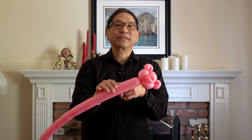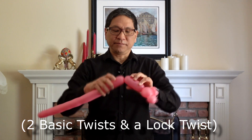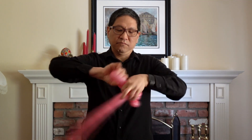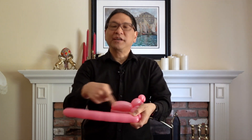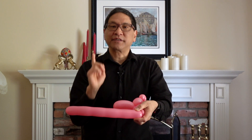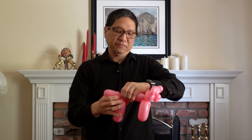From this point, all you have to do is pretty much make the body of a balloon dog. Begin with your basic front legs, make a body, then two more legs to match the front legs — two basic twists and a lock twist. And there you have it: a basic pig.